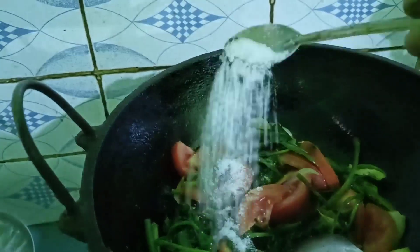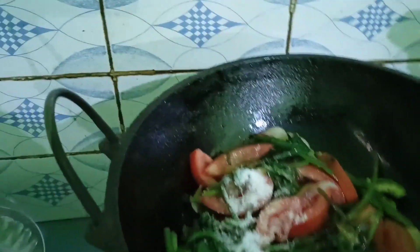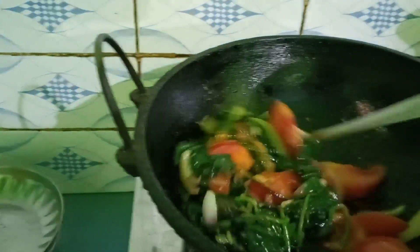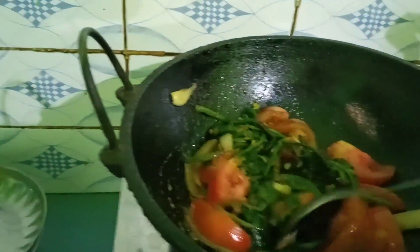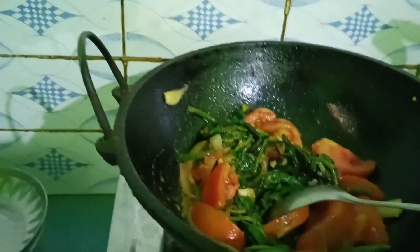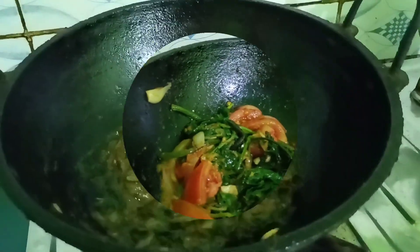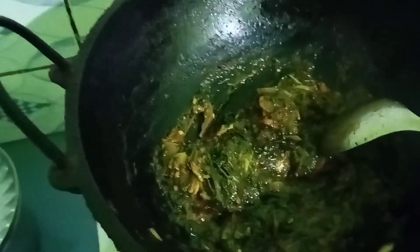I will add this to the dish. It will get ready or go away.